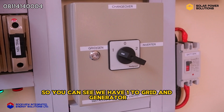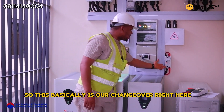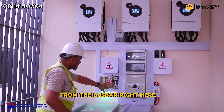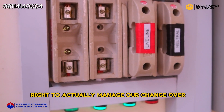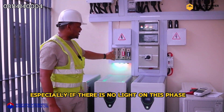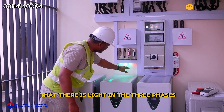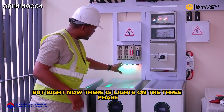Right here is our changeover — you can see we have one for grid and generator, and two on inverter. This is basically our changeover. Right here we have our battery breaker, which manages all our battery bank and sends power to the bus bar; the inverters then come to the bus bar to take power. Because this is a three-phase setup, we have a cutout line to actually manage our changeover. Depending on the phase, if there's no power on one phase we'll probably use the second phase. Each of the three phases also has indicator lights showing that there is power in all three phases.